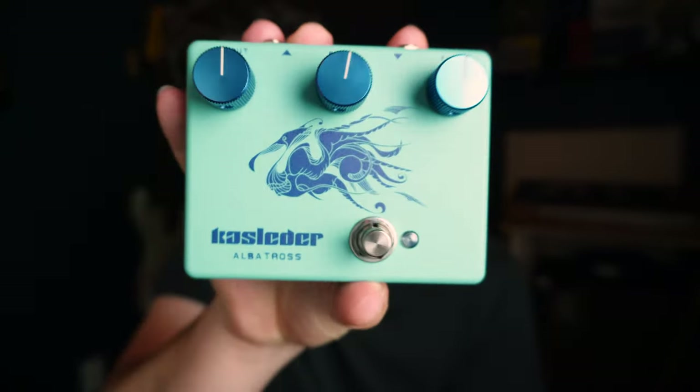And then the third thing is I just think it looks cool and it feels good — it feels quality. Look at the art. The art is beautiful.